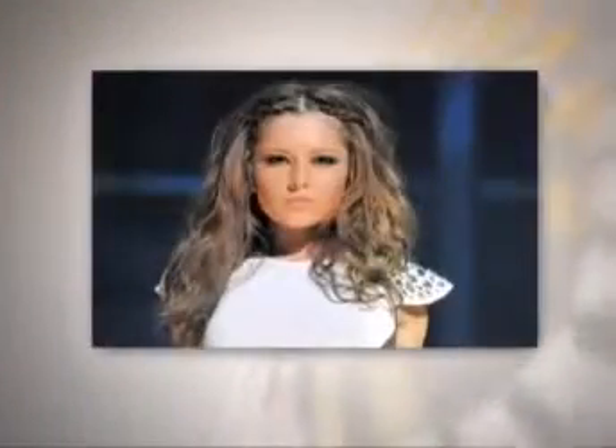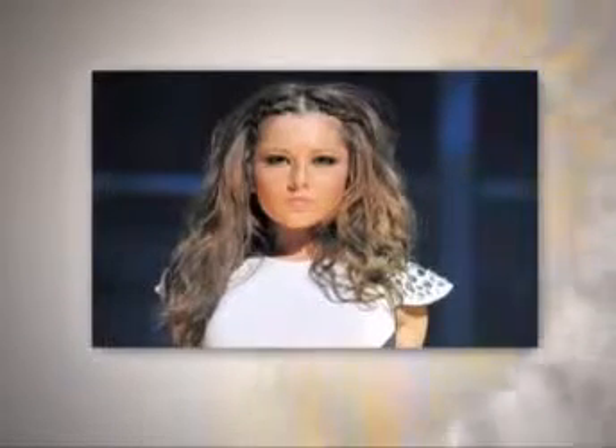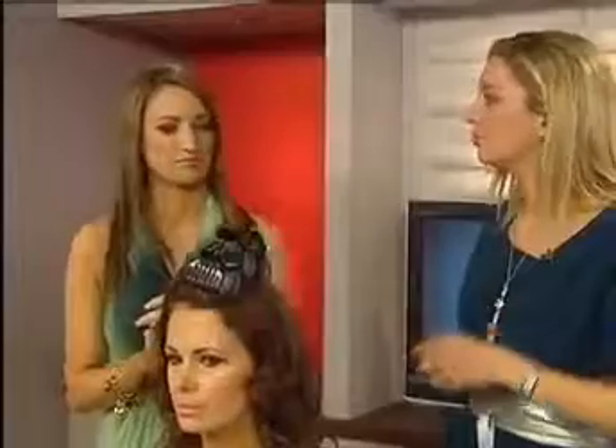We've done braids before — different types of braids — but they're just so big at the moment, that's all people want. This is actually a really easy braid because it's not a French braid, so it's easy for anybody. It's a simple one, not tight to the head, just being shown how to do it really.